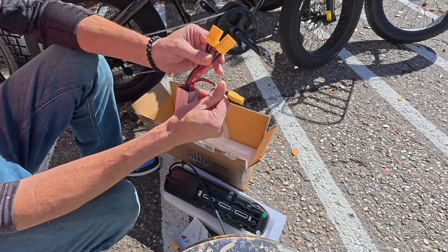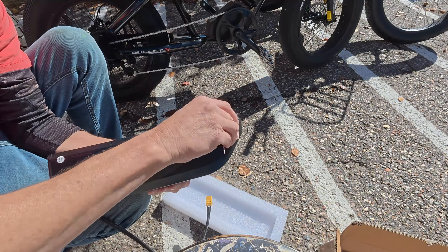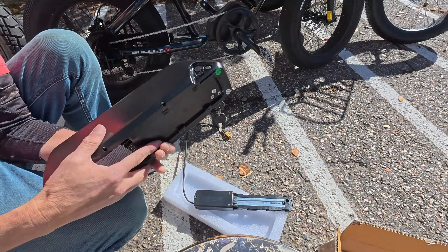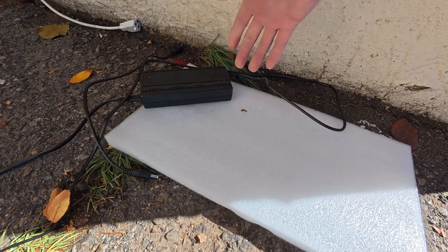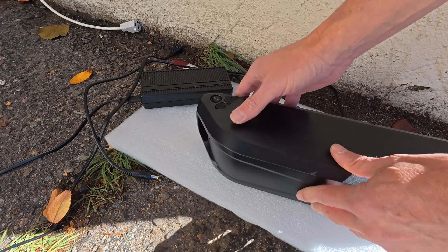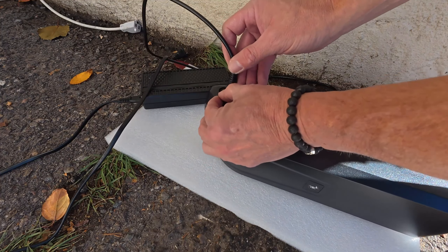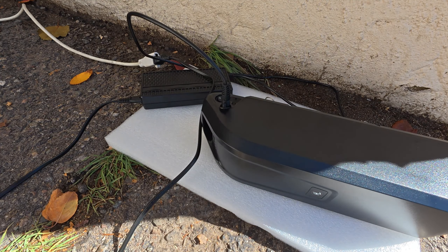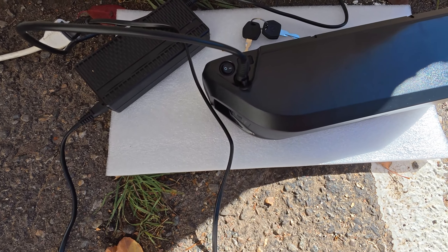I'm going to show you how to take everything apart, hook the blender up, hook the second battery up, do it safely, and get more range. First, I'm going to unlock the base plate from the battery and put the battery on the charger. Have a nice safe place to put your battery, make sure the battery is in the on position. I like to plug the battery in first and then plug it into the socket — that gives me a safer assurance with no spark. It's super important to make sure your battery is on before you charge it, otherwise it may not charge.